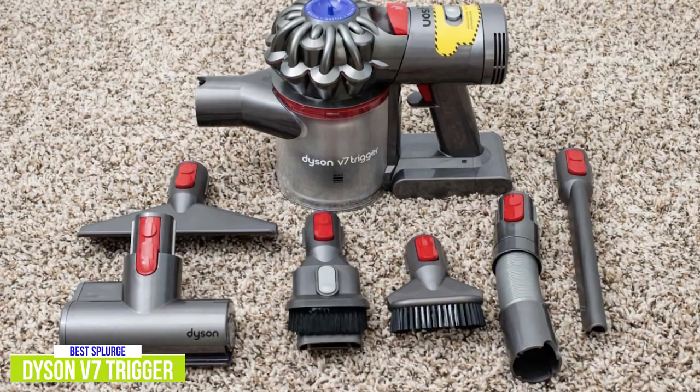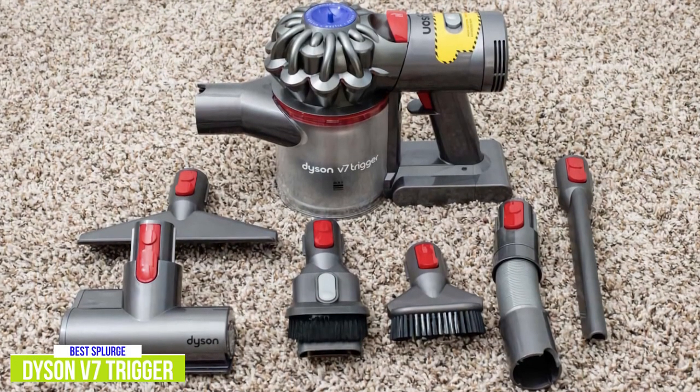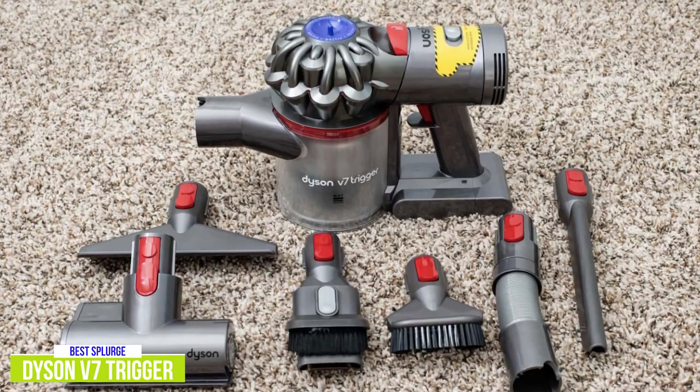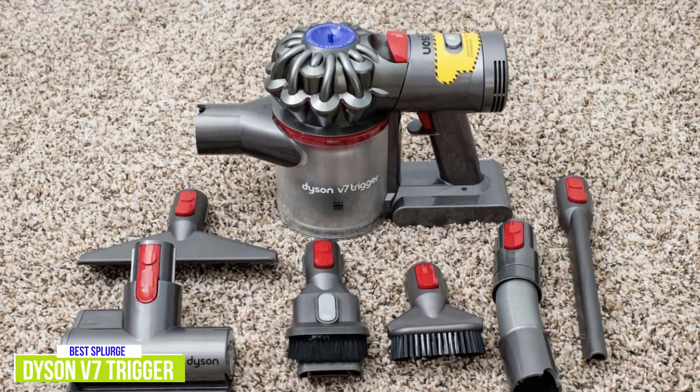The Dyson V7 Trigger has the power and performance of the popular Dyson stick vacuums with the same V7 motor to give you optimum cleaning performance in a lightweight and compact handheld design. It does come at a premium price, but if you're looking to splurge a little on an incredible handheld vacuum, I think the Dyson is definitely worth the investment.